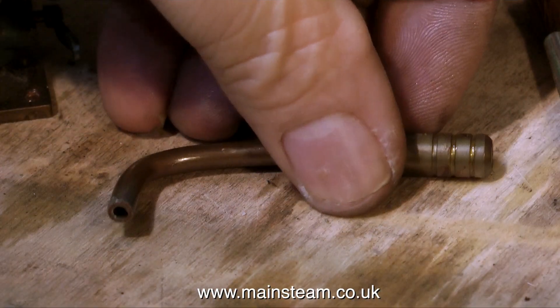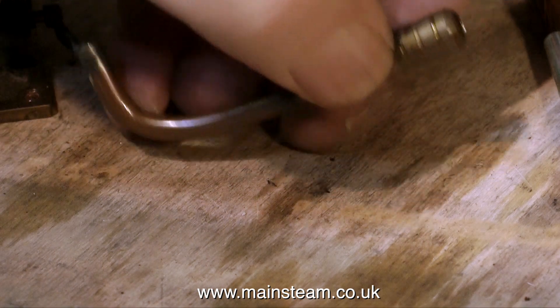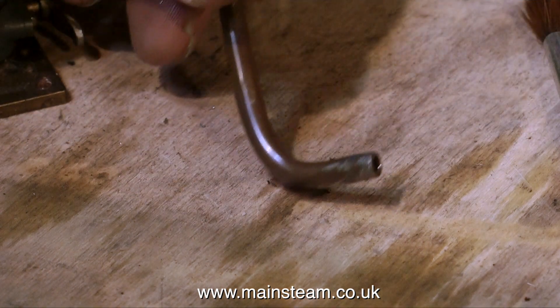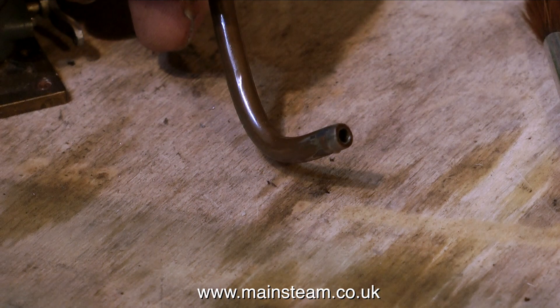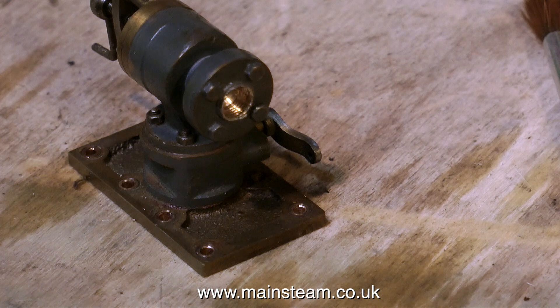While on the subject of the steam chest, this was the steam inlet pipe. It was no good at all — it was soft soldered and it had broken off anyway. This was clearly no good, so I decided to modify the existing inlet valve.